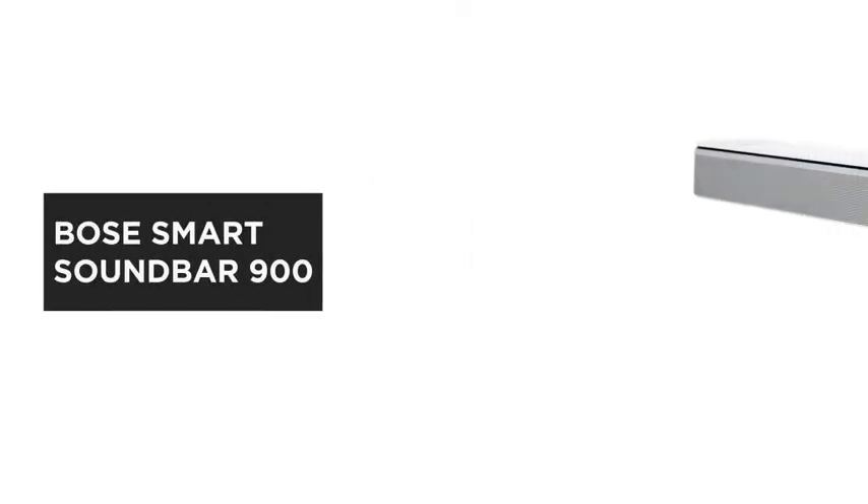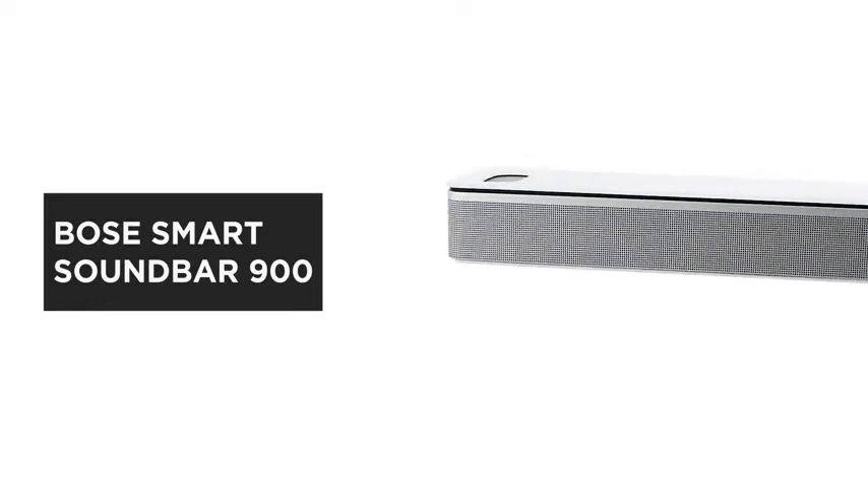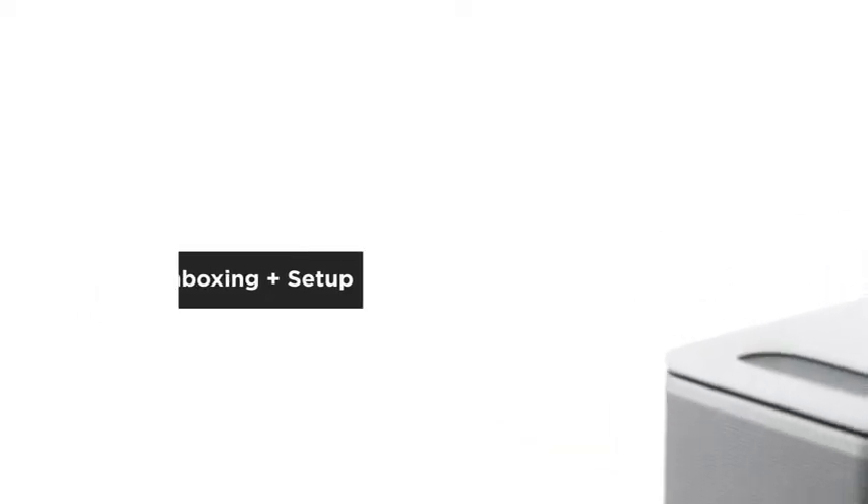The Bose Smart Soundbar 900 with Dolby Atmos brings the immersive feeling of a movie theater into your home. In this video, we'll help you unbox and set up your soundbar.